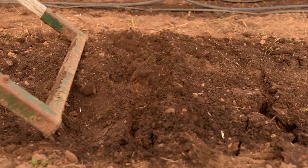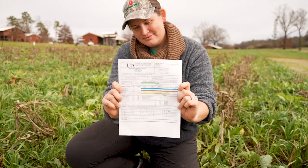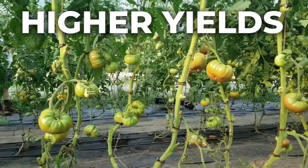Do you want to improve your garden soil but you're not sure what amendments to add? Maybe you've tried soil testing, but the results are confusing and hard to interpret. We're making it easy to test and amend your soil for healthier gardens and higher yields.